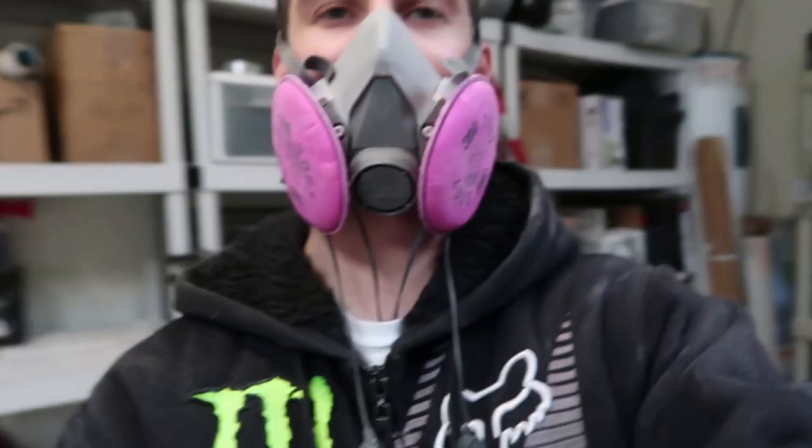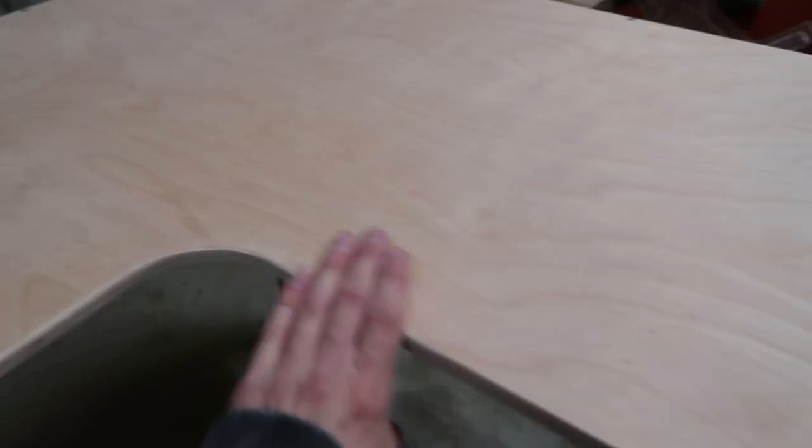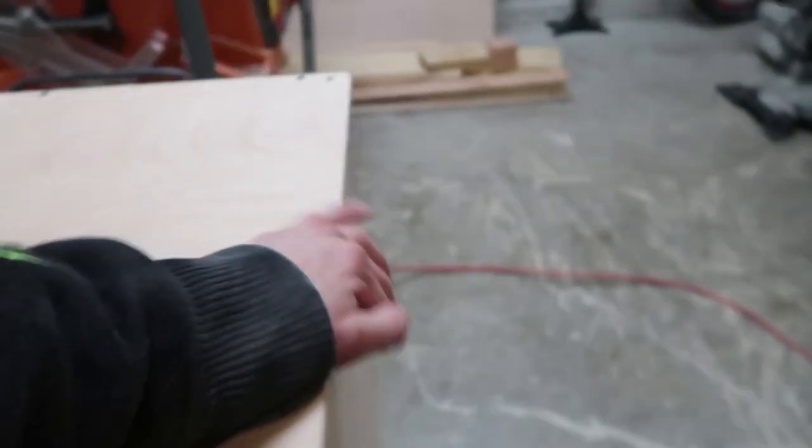Well, one hour of sanding later, and here we are. I took off this respirator so I can speak. We got all the corners rounded, all the edges rounded, everything is really smooth. I can definitely assure that I'm not going to get any splinters, which means that my snakies aren't going to get splinters. Looks good.